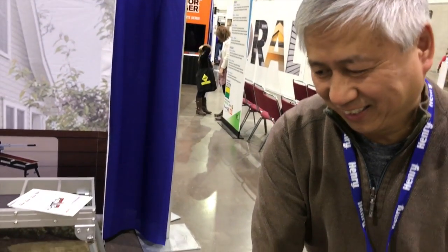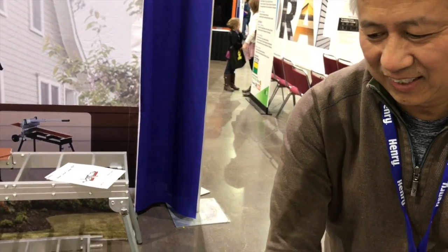Hi, I'm here with Charlie from D-Cut Products. He's going to explain a new siding fiber smith cutter. Take it away, Charlie.